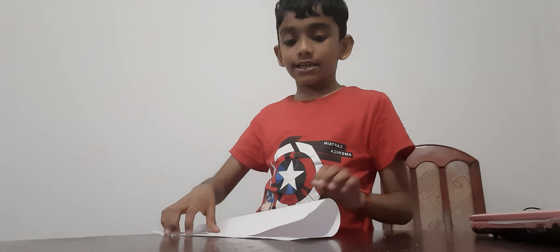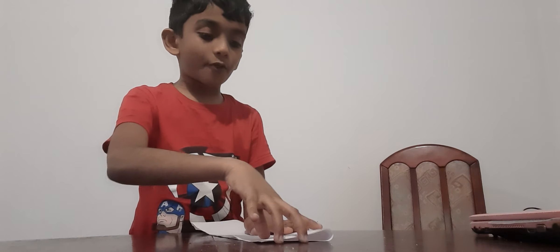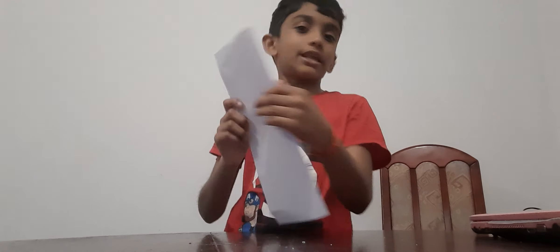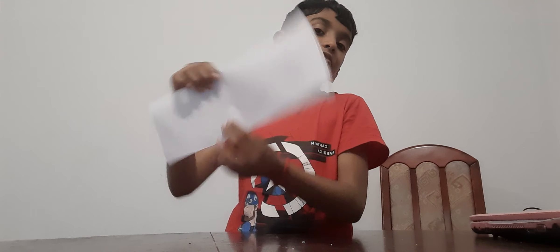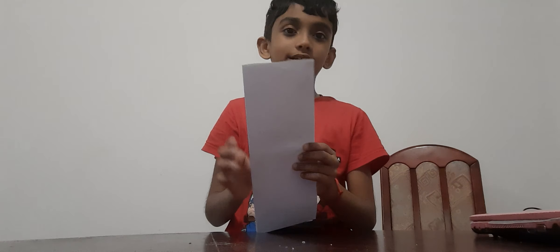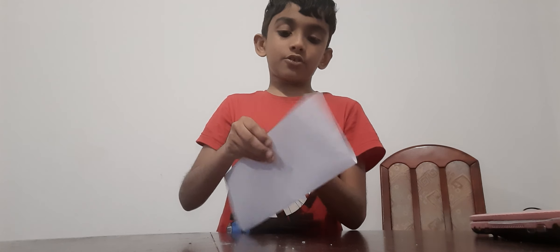Hold it like this and look. We are going to do it like a plane and fold it like that for the first bit. We have to do it like this — if you're confused, not like this, like this.